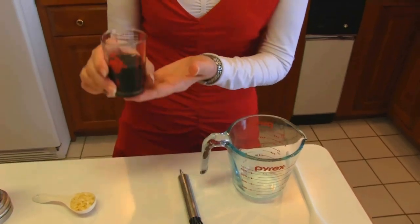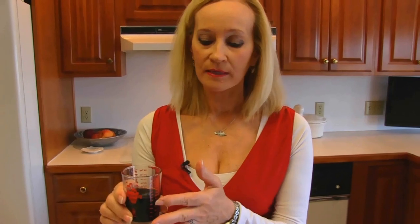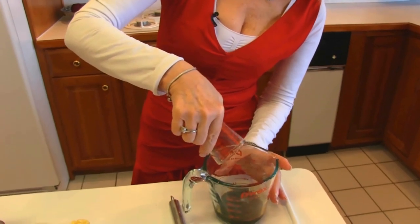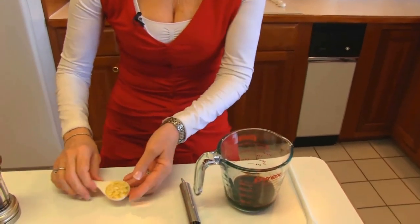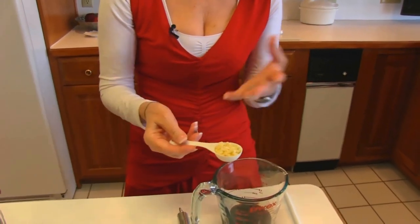I'm going to start with my balsamic vinegar. This is one-fourth cup — it's two ounces. So I'll put that in. Next I have one tablespoon of finely chopped garlic. It's just fresh garlic.